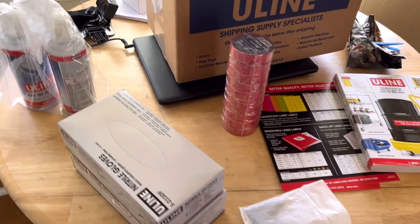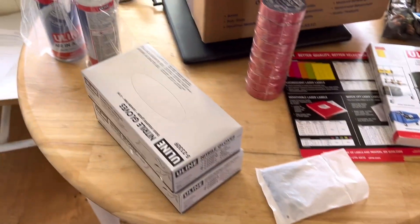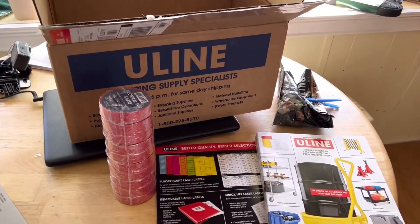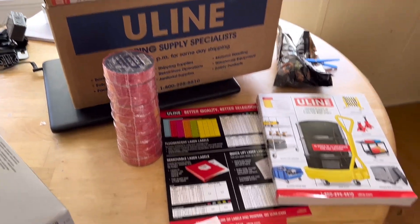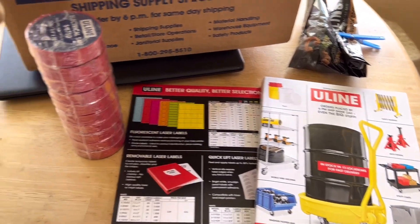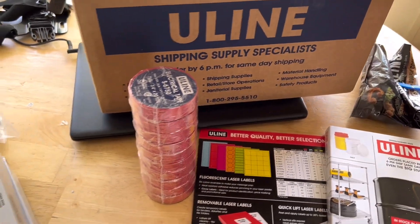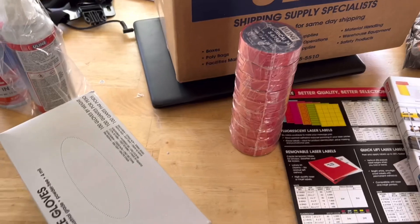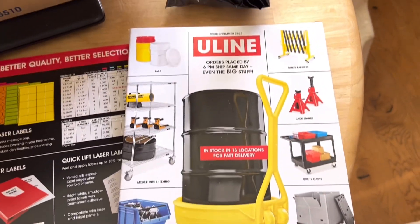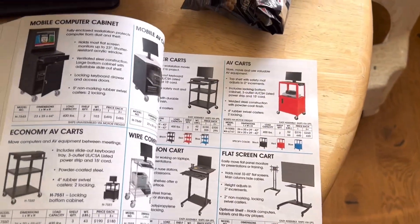What's up guys, RV Tech Pro. Special delivery — got some supplies from one of my vendors, Uline. It's a net-30 account. They sell all kinds of supplies and stuff.